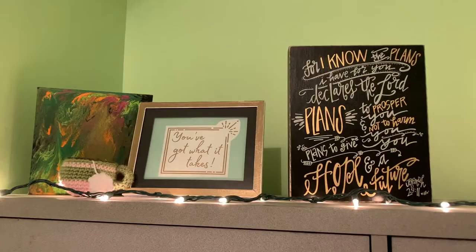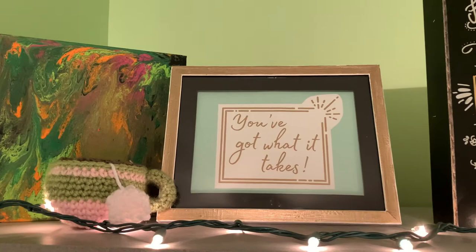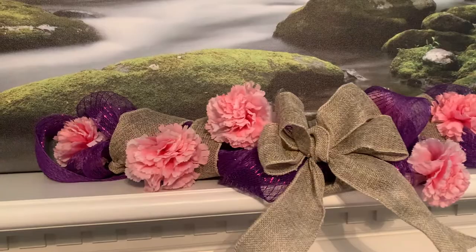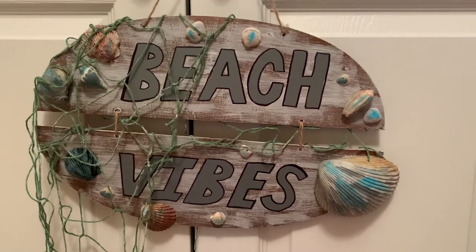So there you have it — five dollar store summer decor DIYs for under five dollars. I hope you guys enjoyed this video; I know I had a lot of fun and it was kind of a learning experience for me too. Let me know if you're going to try any of these ideas and which projects you think turned out awesome, which ones you loved, and which ones you were like, yeah that didn't quite turn out the way you were hoping. Make sure you hit the thumbs up on this video, subscribe to my channel, and keep an eye out for more content. Thanks so much for watching and happy crafting! I'll see you next time!